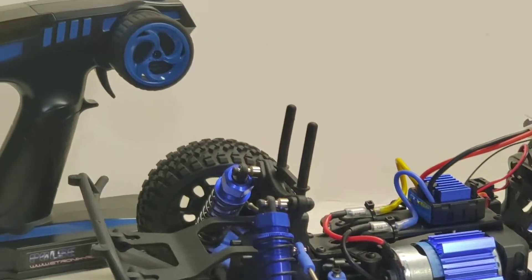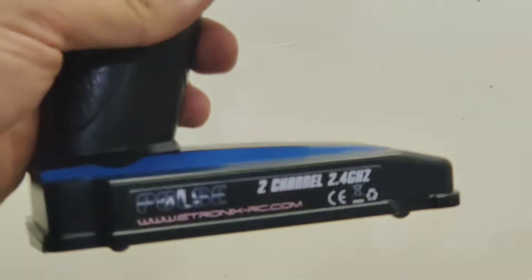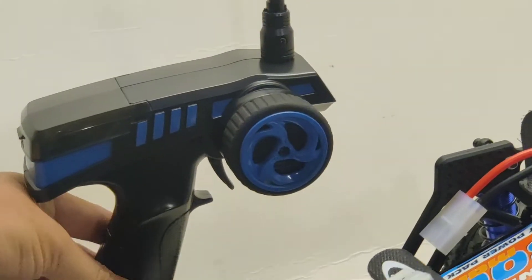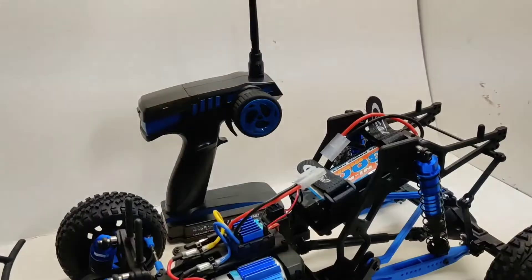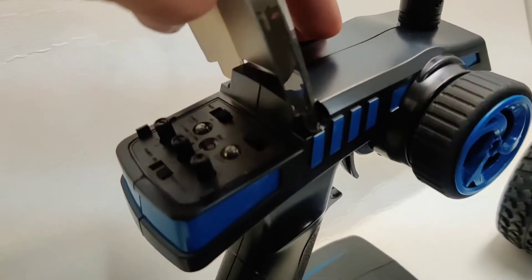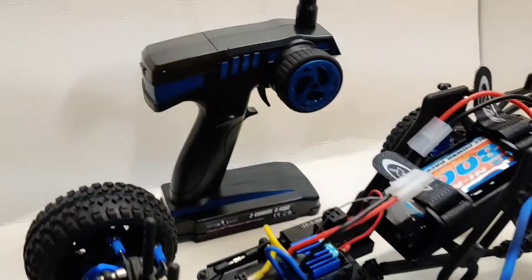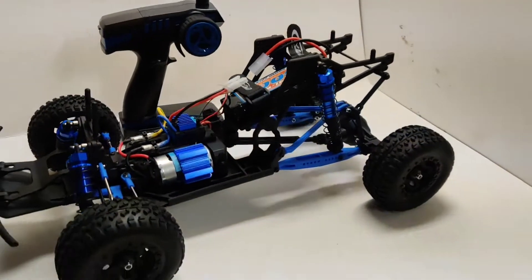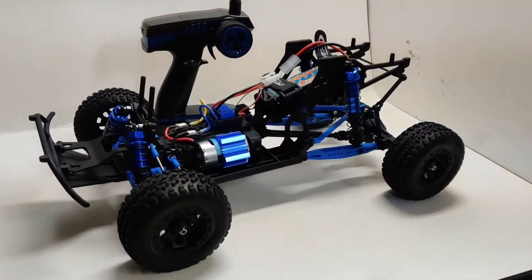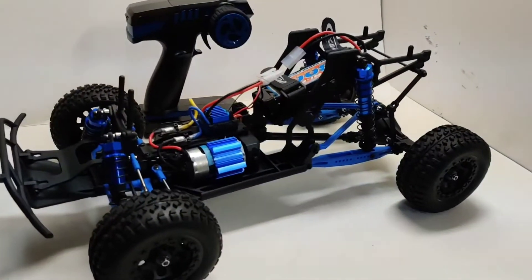You have a FlySky GT2 rebranded transmitter here. Very standard. It does not even have throttle dual-rate — just steering, steering trim, and reverse. Very simple transmitter, but this is a beginner truck, so perfect for that. I think this truck is cool, mainly because it's more scale.